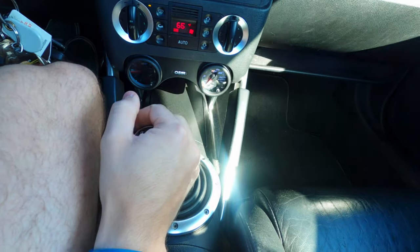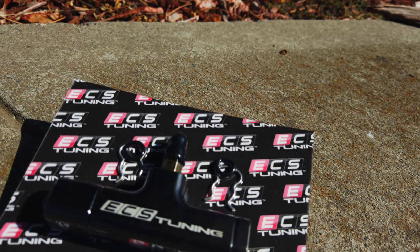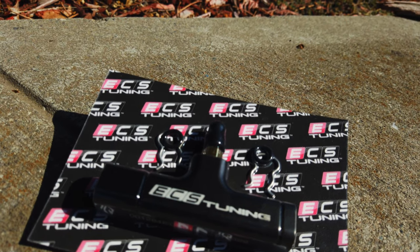Today we're upgrading the performance and reliability of the bleeder valve. This is an ECS Tuning billet bleeder block, and it's a bigger upgrade than you might think.